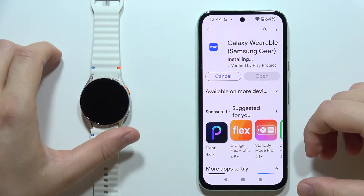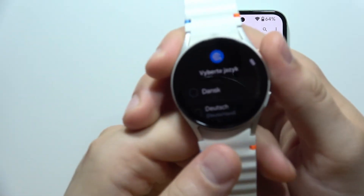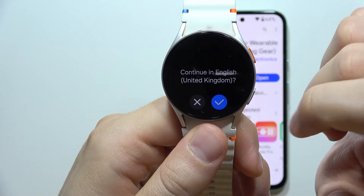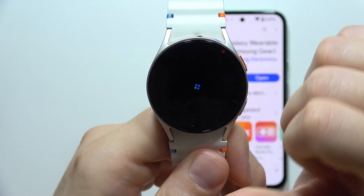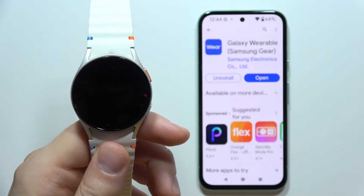First the app will download, then installation will start automatically. Grab your watch and select your language — in this case English — then select your region in the next step. Now click to restart your watch and wait until it turns back on.